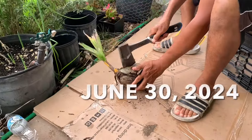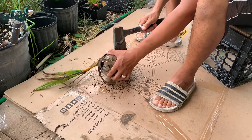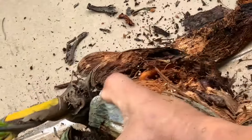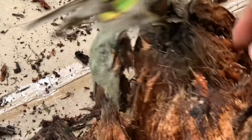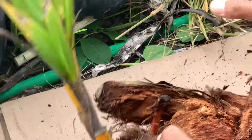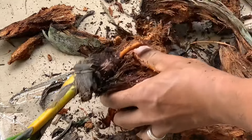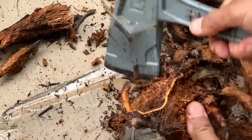First, you take the coconut shell — you have to chop it in and twist it, and pull the husk out. Then you have to clean everything out from the coconut shell.